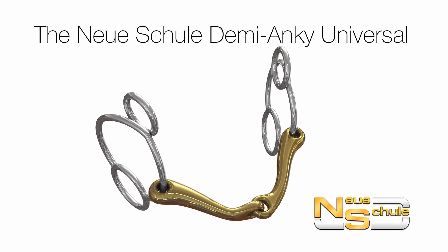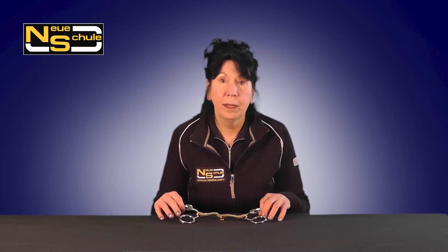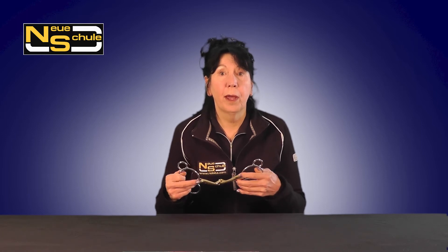The Neue Schule Demi Anki Universal. Hi, here we have the Demi Anki Universal. This is often sourced for extra control during faster work.